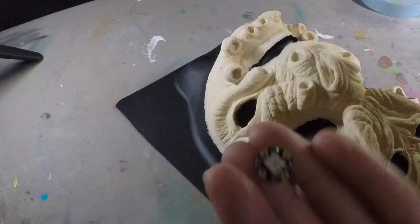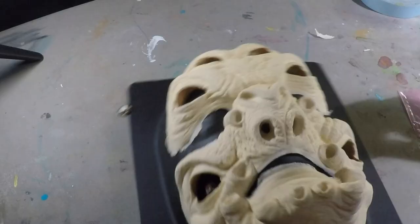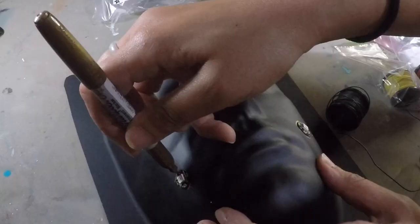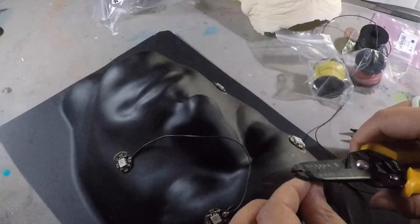Then for the LEDs, I use Neopixels from Adafruit and I'm just going to position them with a little bit of tape into about the center of each eye. Then take a Sharpie and mark where each one goes. From there, I'm going to go ahead and wire each Neopixel.